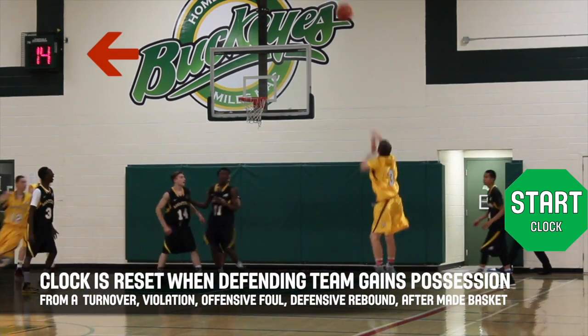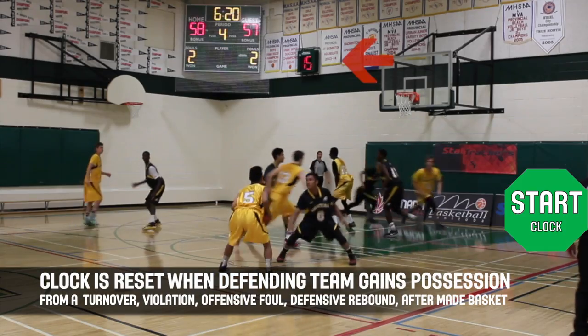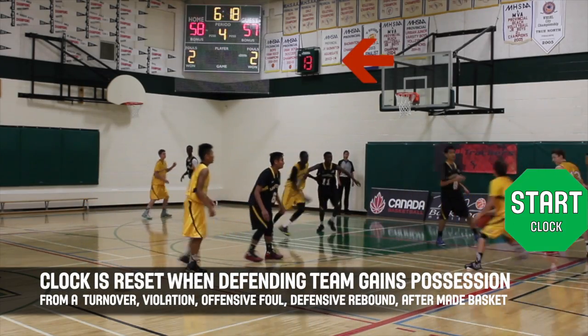Resets occur when the other team gains full control of the ball. This can happen after a turnover, violation, offensive foul, defensive rebound, or after a made basket.